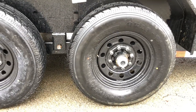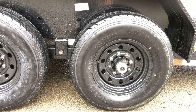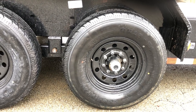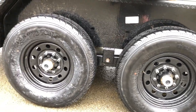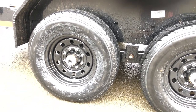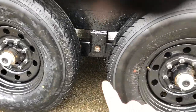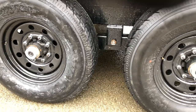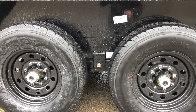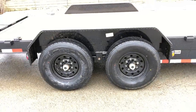Load Trail also puts a Gladiator brand tire on this. Even though most of the tires are Chinese-built, there are some different grades to them. The Gladiator we find is one of the better brands or one of the better grades of them. This is equipped with the Gladiator tires. Also, if there was ever a tire warranty claim, Gladiator is a nationwide company, making things like that certainly easier. This is also equipped with a slipper spring suspension. A slipper spring is going to be a heavier-duty suspension than would be the alternative, which would be an eye-to-eye suspension.